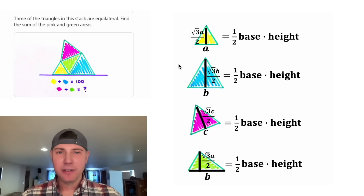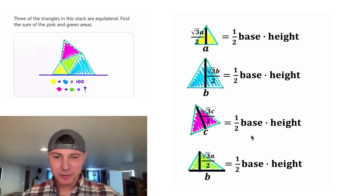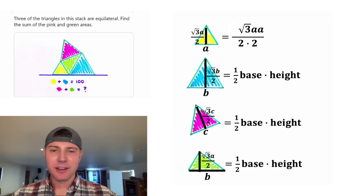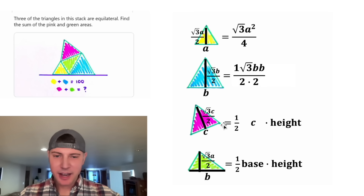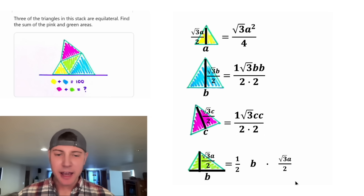Let's calculate the area of each of these. The area of each triangle will be one half base times height. We know the yellow and blue already add up to 100, so I'm hoping we can tie these formulas together. The base of the yellow triangle is A and the height is radical three A over two, giving radical three A squared over four. The base of the blue one is B and height is radical three B over two. The base of the pink is C and height is radical three C over two. And the base of the green one is B and height is radical three A over two.